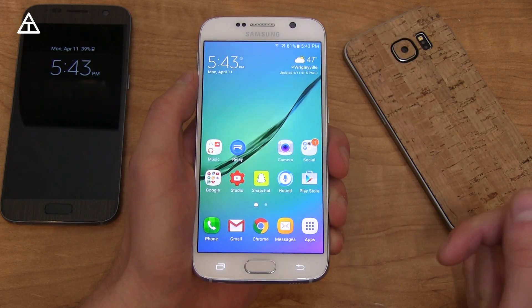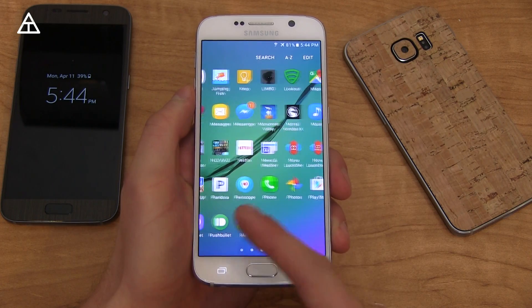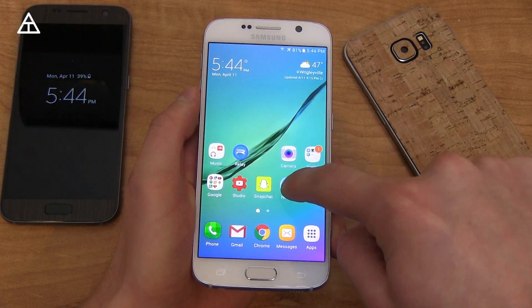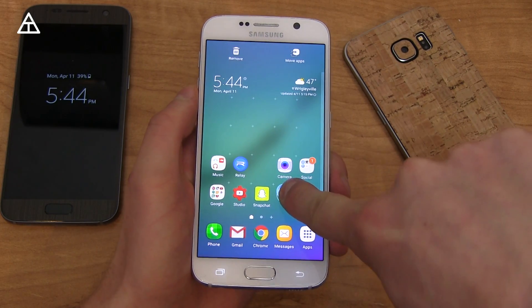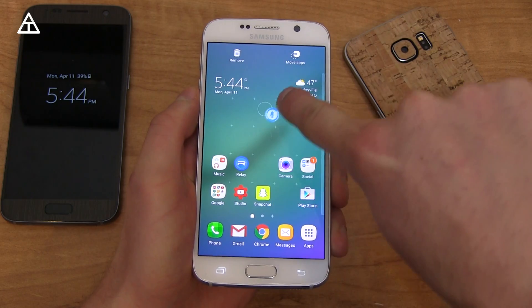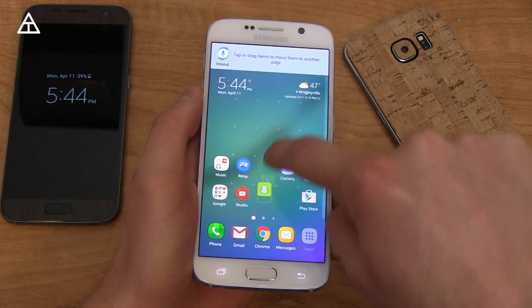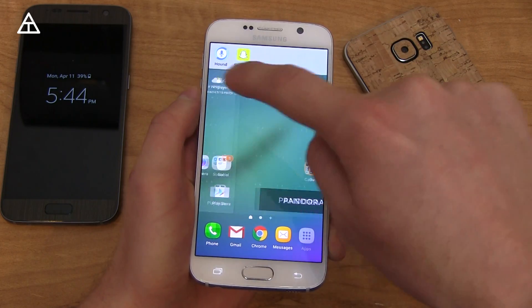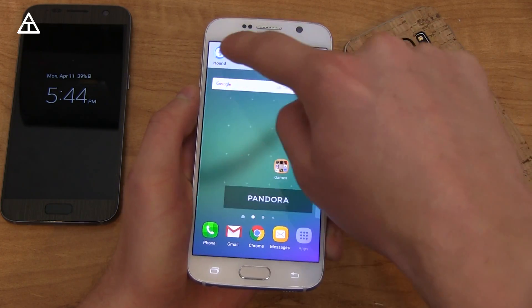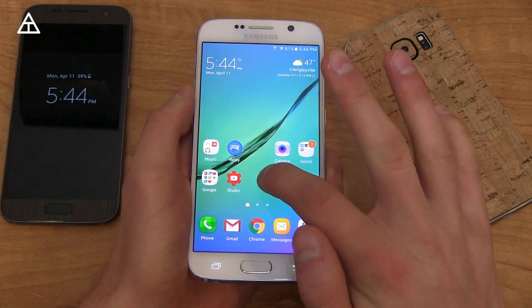So nice update with Marshmallow and customizations to notifications. The home launcher didn't get too much of an update — still the app drawer, still horizontal. One thing to note is it didn't apply the uninstall from home screen feature. So when you press and hold on an icon, there's no uninstall button, which was added in Marshmallow. However, there's a move apps option where you can add a bunch of apps up at the top, then swipe over different pages to drag and drop apps to different pages.